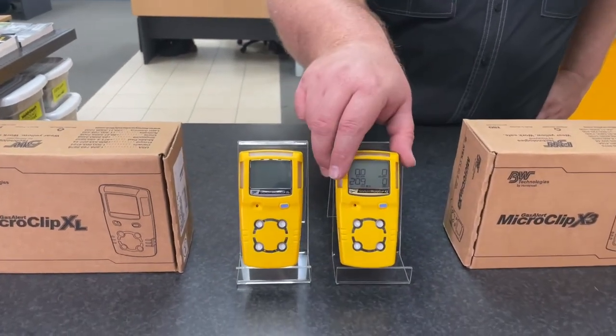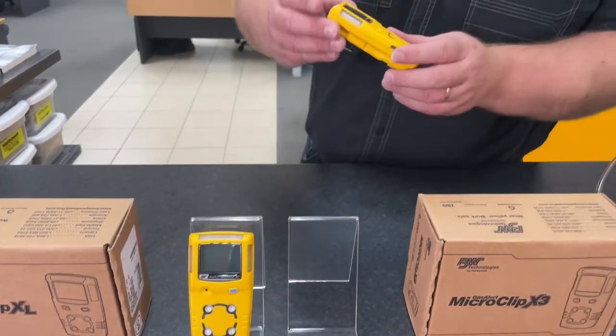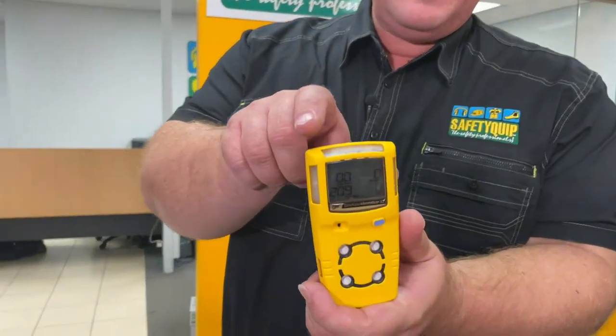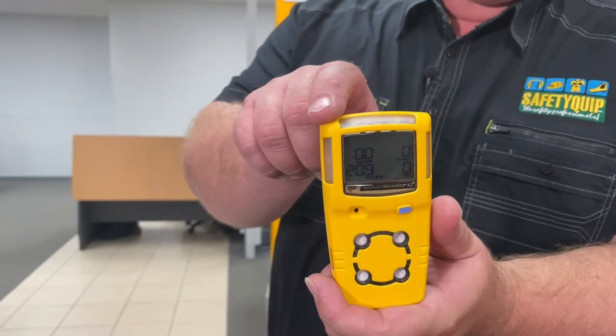I've already switched the X3 model on. You can see that there are four sensors, typically in a confined space standard gas detector: an oxygen sensor, a carbon monoxide sensor, a hydrogen sulfide sensor, and an explosive gases sensor. In each of the four corners of the screen there's a reading for each of those four sensors that are fitted.